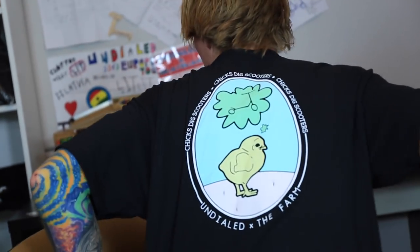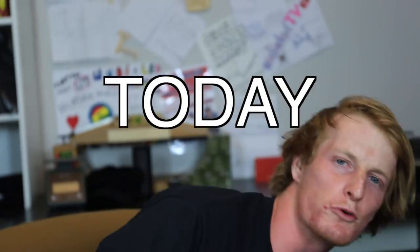Hello everyone, Clayton here. First, we got a Scooter Farm x Undialed collab shirt — looking sexy. Wonder how you can get this? March 25th it will be on the website. Free shipping. We only have a few; the farm has the rest, so make sure you cop them. Use code Undialed to get 10% off on your whole order.